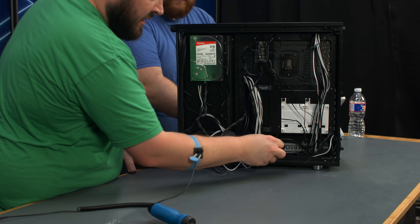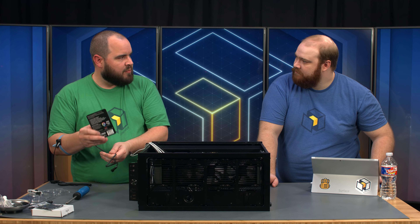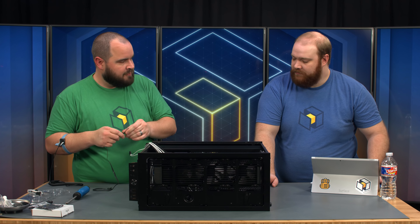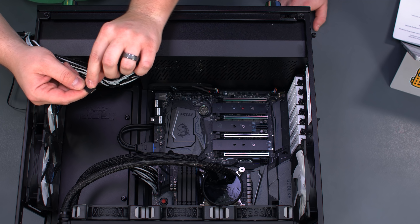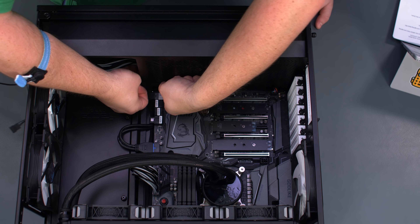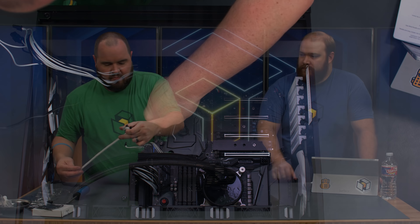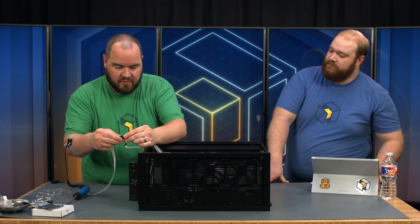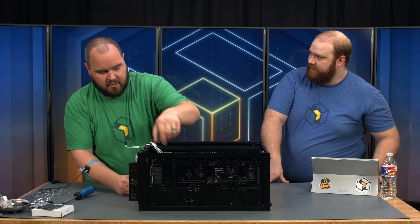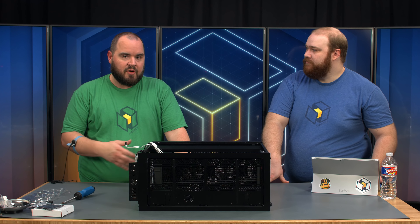Before we put the graphics card in, we'll go ahead and plug in our RGB strip. This came with the motherboard — it's a Phanteks rainbow strip that is addressable RGB through Mystic Light. Make sure you line up the little arrow with the ground on the motherboard, as pointed out in the manual. We'll wrap it through and put it in the bottom of the case after the graphics card goes in. The addressable RGB header means each individual LED will change color as opposed to the whole strip changing colors at the same time.